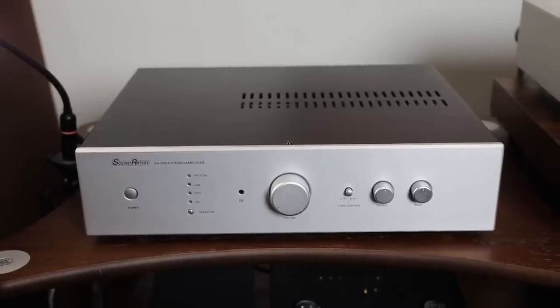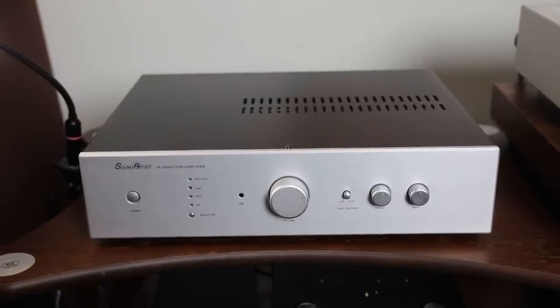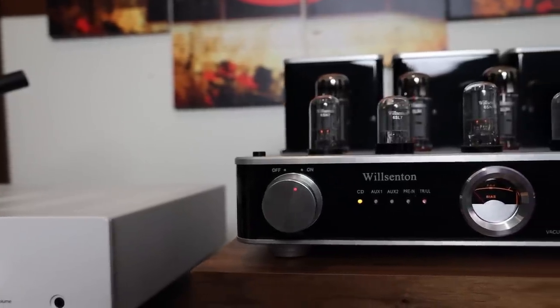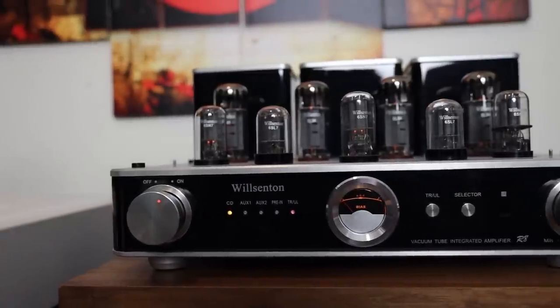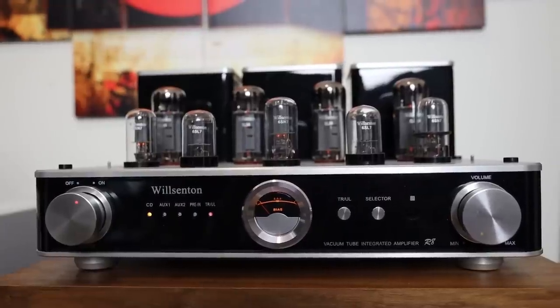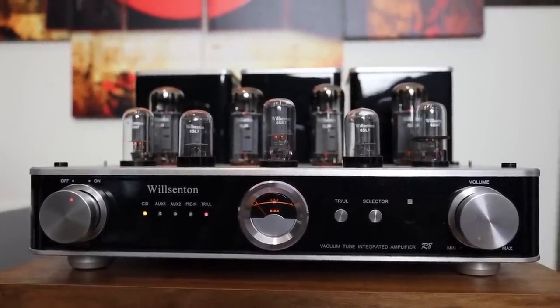The high frequency with the Sound Artist was a little bit more tad bright, but that's the presentation you can cater towards. I also had a brief chance to pair it with the Washington R8, which was reviewed on this channel. With tubes, the soundstage becomes even larger and very, very crisp, clear — great dynamics, holographic, and just really, really great sound. So even with tubes, this speaker excels in every way possible.